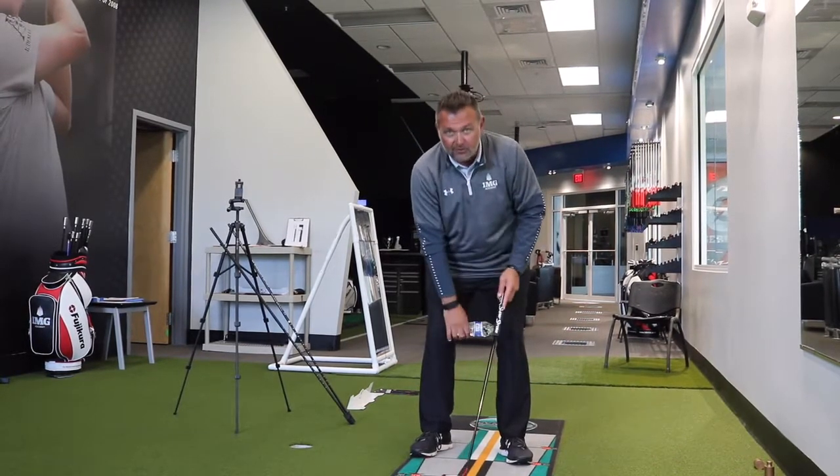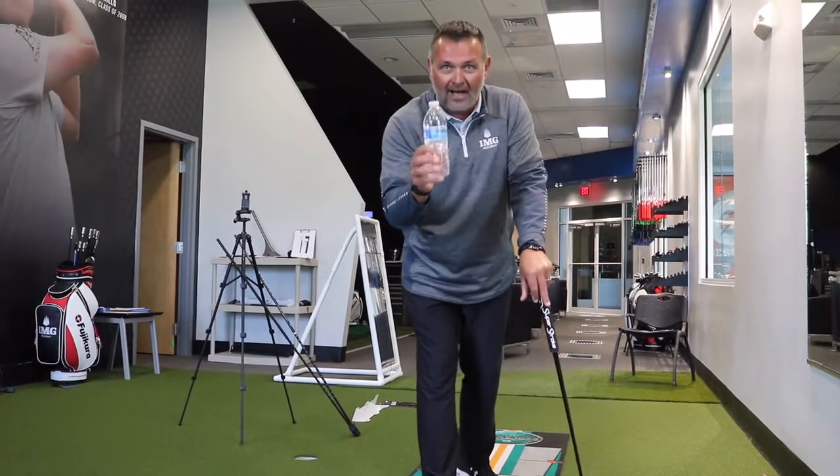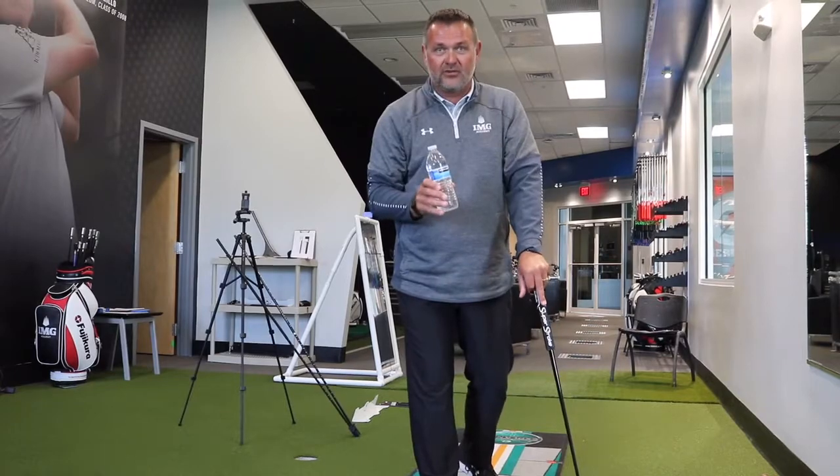So if you want to revolutionize your putting stroke today and improve your putting using nothing more than a simple water bottle, this will help make your putting stroke watertight.